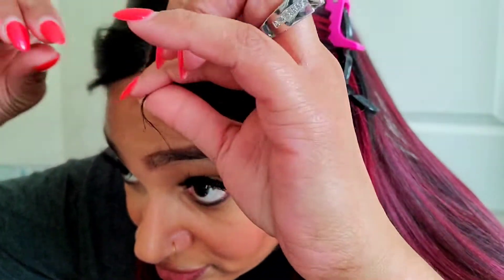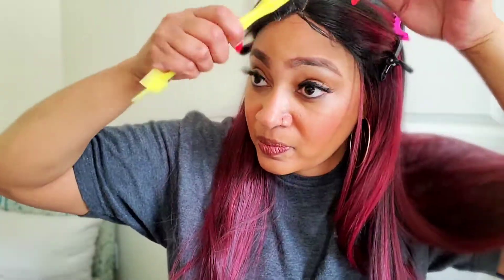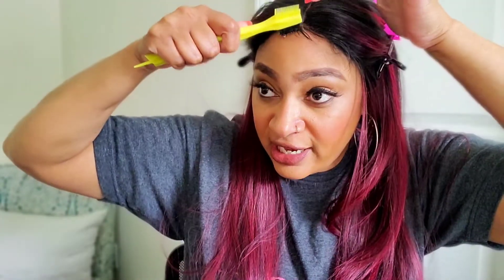We got this line of demarcation here. I cut these a little bit — I just took this little eyebrow razor thing to make these little baby hairs shorter. I'm just trying to do a little swoopy action here in the middle.